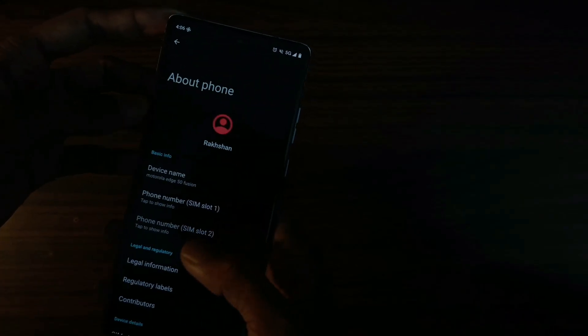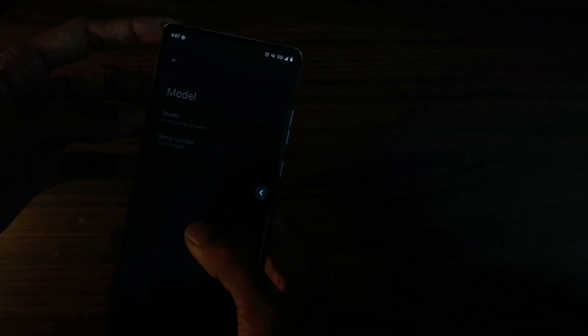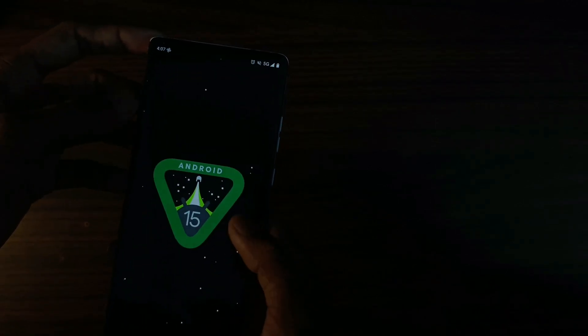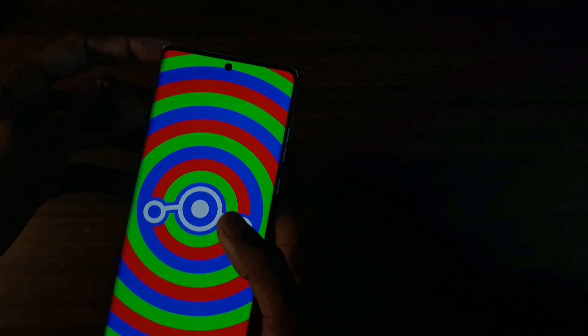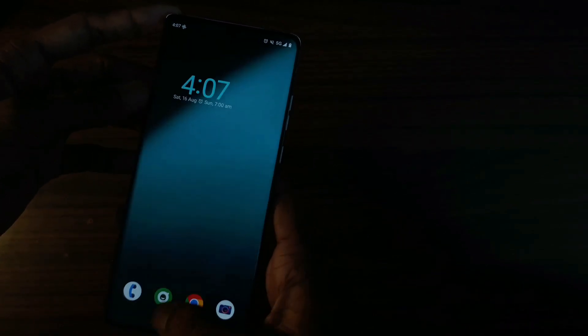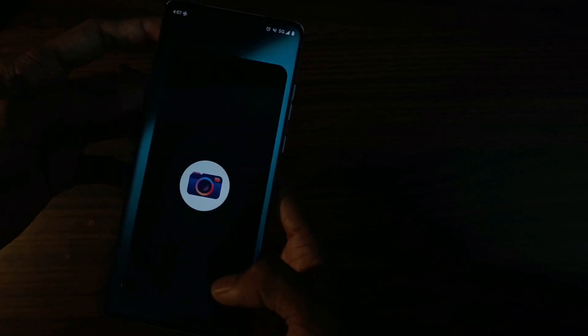Since the ROM is already running on the device, let's talk about some bugs and features. It already comes with Motorola Dolby Atmos, Spatial Audio, and the Moto Cam. There are some minor bugs: the pictures are grainy, HEVC codec is not working, and we are not getting 4K on YouTube — basically it's all related to the codec.